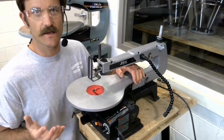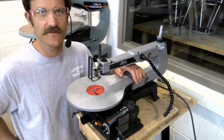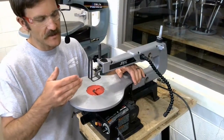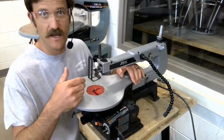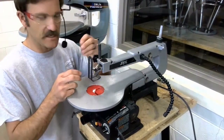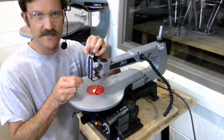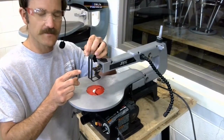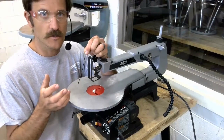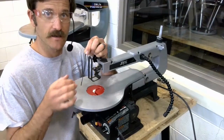I want to take a couple minutes here to talk about the safety issues with the scroll saw. Obviously this is a saw, it's got a saw blade, and even though the teeth on these blades are very small, they are absolutely sharp enough and moving fast enough to hurt you, to cut your fingers, to cut your skin.